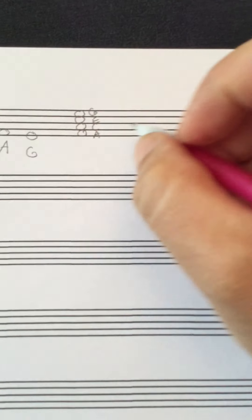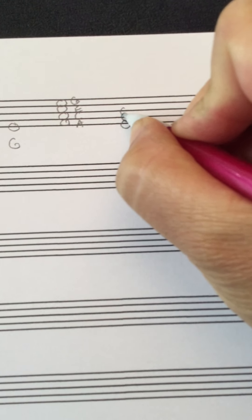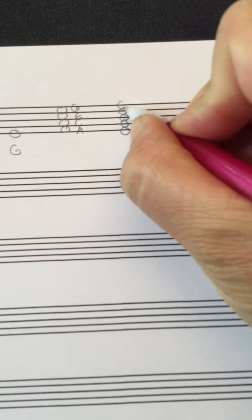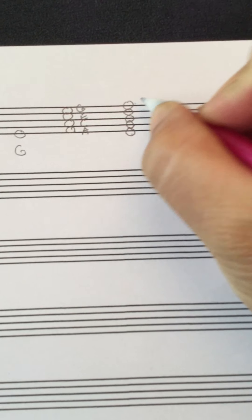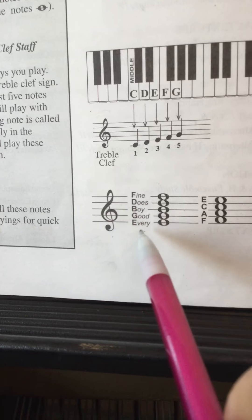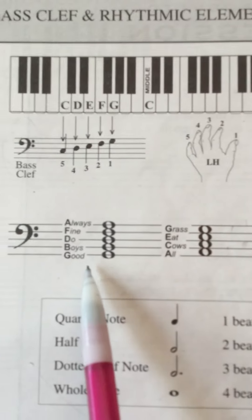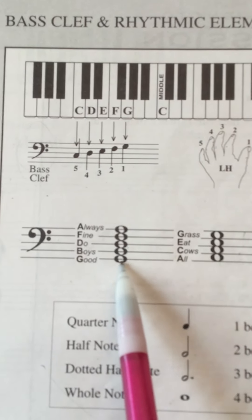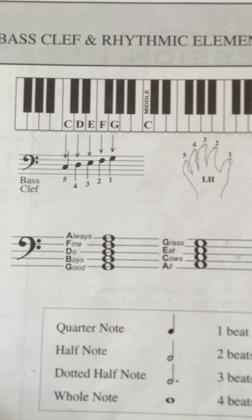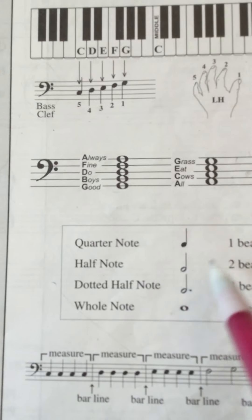And then for the line notes, it's just little memory devices to help you remember. The lines are G, B, D, F, and A on top. The saying is 'Good Boys Do Fine Always.' It's a little different from treble clef. For treble clef it was 'Every Good Boy Does Fine' — E, G, B, D, F. So it's shifted a little when you hit bass clef: 'Good Boys Do Fine Always.' There are just a couple letters missing from the bottom. Just keep in mind they are different.